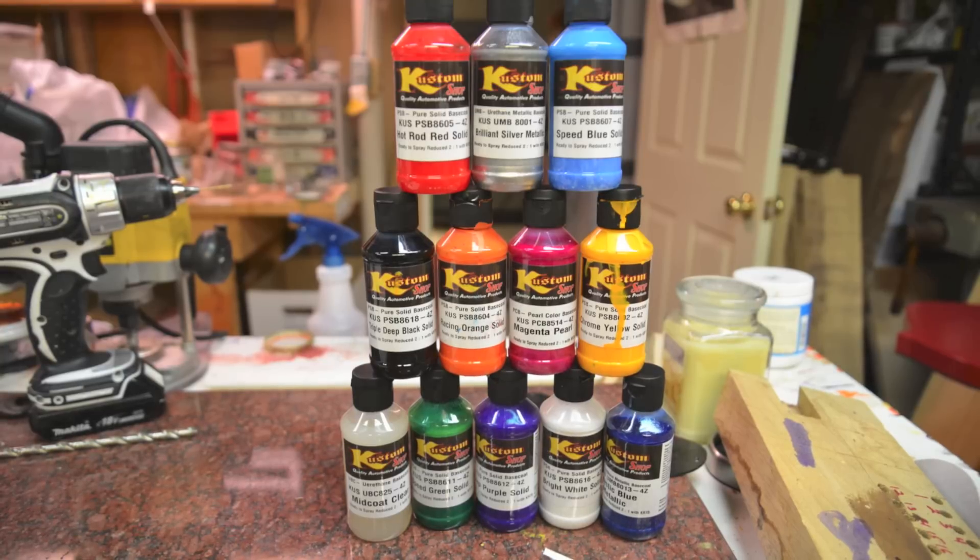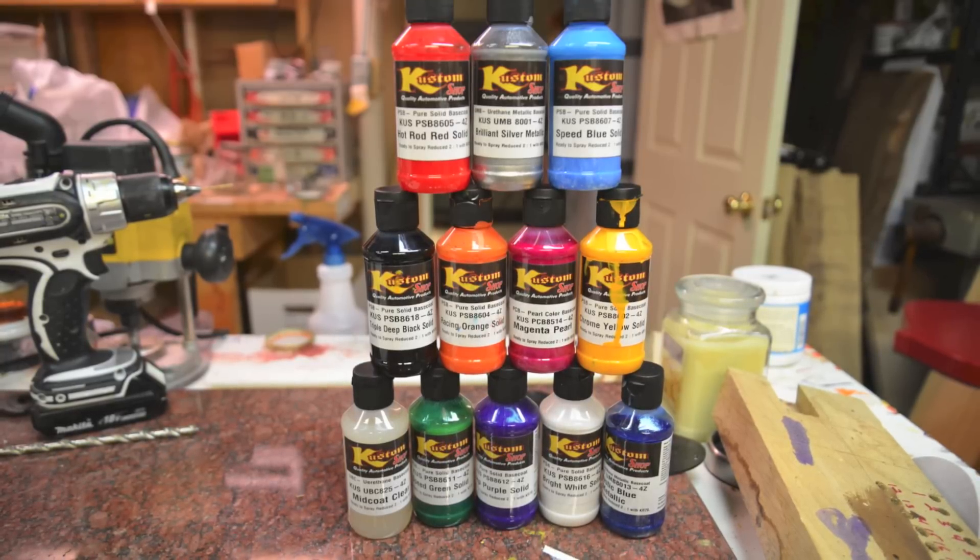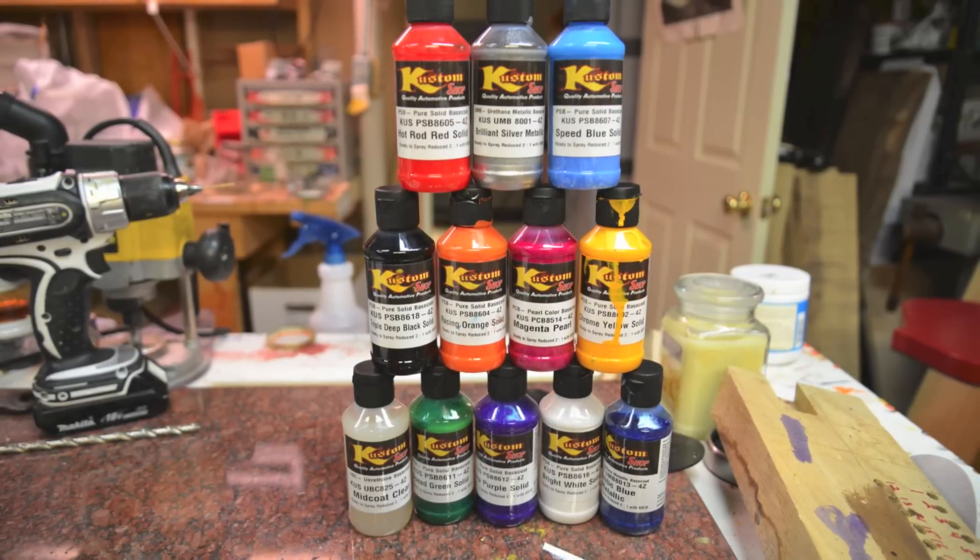Overall, some really cool paints. I'm really happy with them. It's a great option with some really crazy colors.